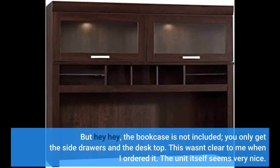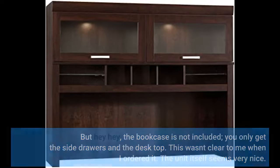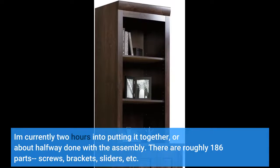This unit itself seems very nice. I'm currently two hours into putting it together, or about halfway done with the assembly. There are roughly 186 parts — screws, brackets, sliders, etc.